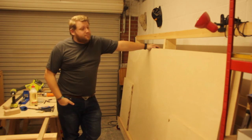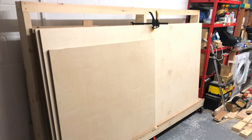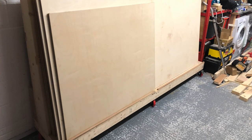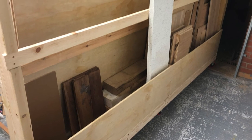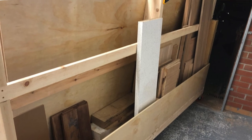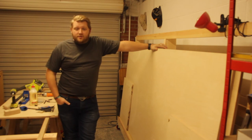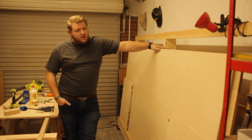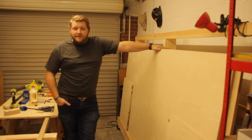So there you go — it can hold a decent amount of plywood on the front, and there's a nice storage section at the back where I can put all of my off-cuts, slightly misshapen boards, and random stuff I don't want lying around. I'm quite happy with how this turned out — a little bit bigger than I wanted, but I think that's going to work out well for me in the end.